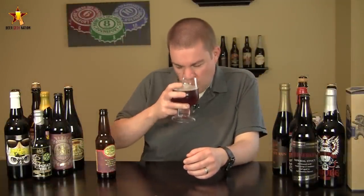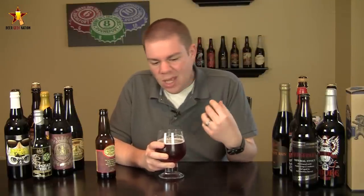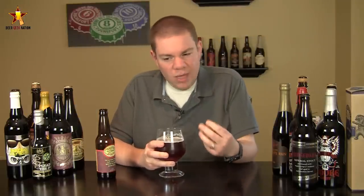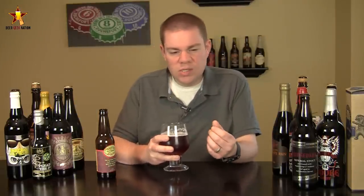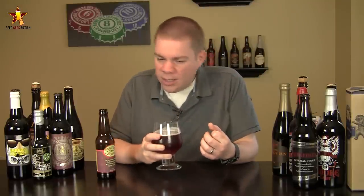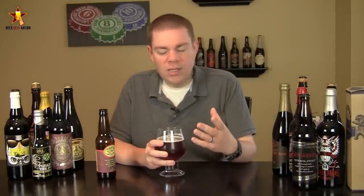Alright, so the aroma on the Dogfish 61 — it's really interesting. You're definitely getting the 60-minute IPA in the form of citrus, earthy, kind of spicy, noble hop character characteristics, a slight breadiness to it, but you're getting a lot of that grape must. Obviously, it's a grape juicy kind of sweetness, a little bit of a grape skin character in there. They kind of battle each other between the citrus and the grape juice. It adds kind of a floral component to the IPA. I'm not 100% sure it actually works, though.